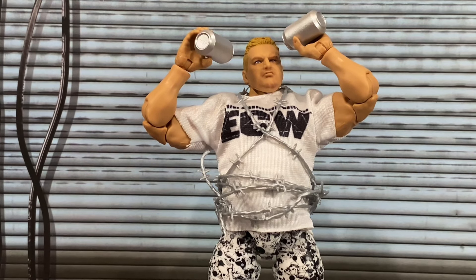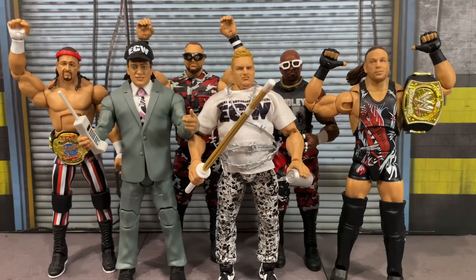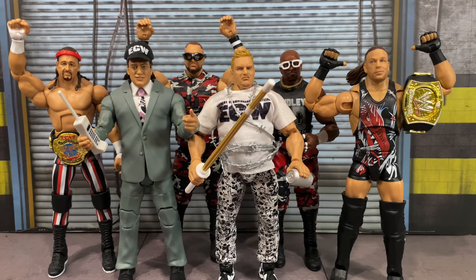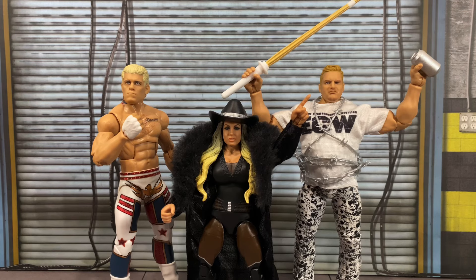I can just imagine figure photographers like Figure Kingdom or Squared Circle Photography capturing a great shot of Sandman with beers in hand pouring into the crowd — that was just stuff we'll never see again in professional wrestling. Since this is the first Sandman figure in the Mattel line, I wanted to bring some of my favorite ECW characters to pair with him: the ECW Legends Terry Funk, Paul Heyman with the ECW hat, the Dudley Boys, and of course one of the most famous ECW wrestlers of all time, Rob Van Dam.